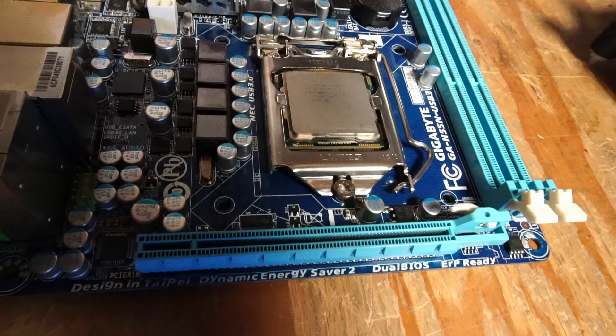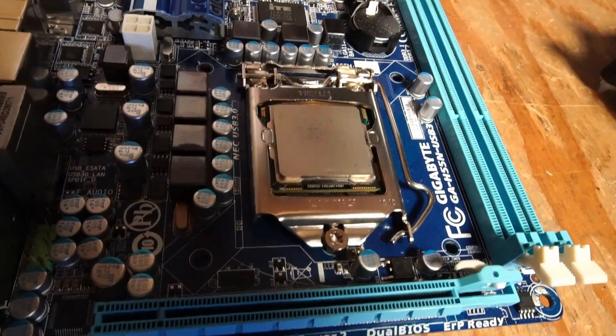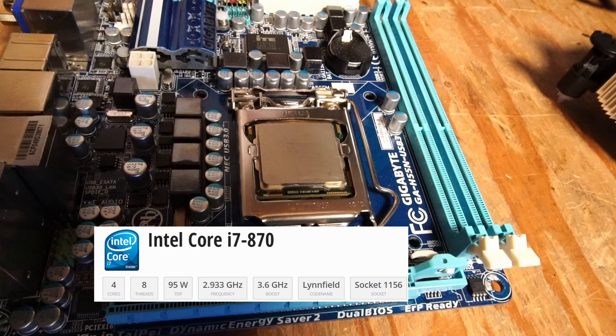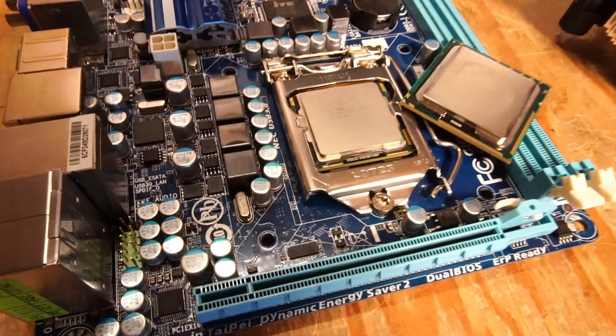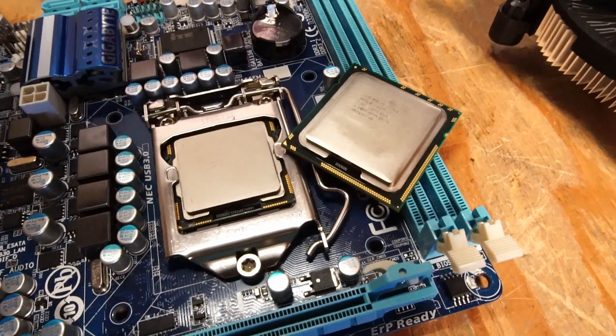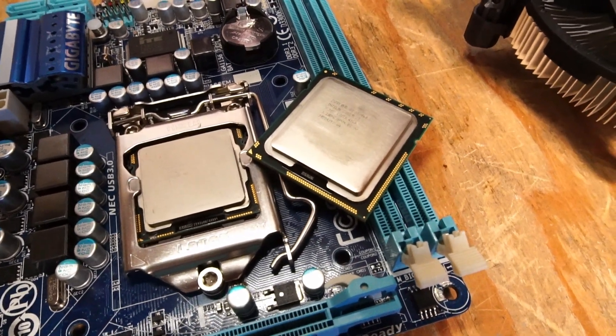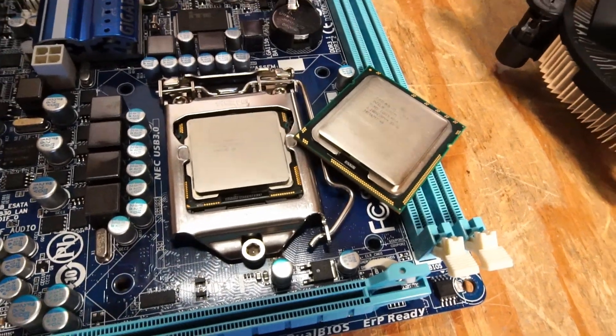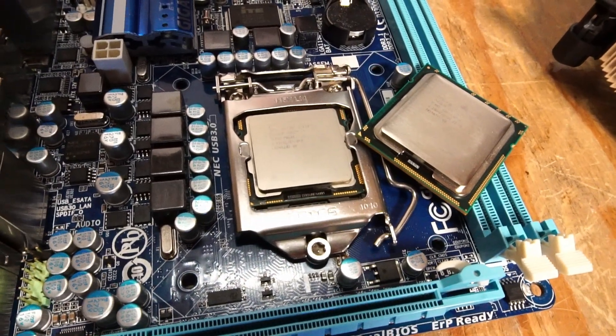Starting off, it's a little bit hard to read the label on the CPU, but that's an Intel Core i7-870, first gen i7 CPU. That's socket 1156, and I put an i7-960 CPU right beside it, which is socket 1366, just for the size comparison — in case you run into the two, they're not compatible.